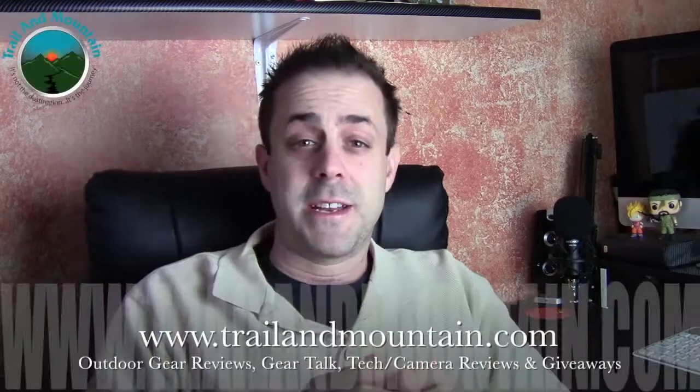Hey guys, what's up? It's Daniel with TrailerMountain.com and today I'm testing something a little different. This isn't really outdoor gear related. This is more of like behind the scenes and Trailer Mountain related, because I shoot a lot of video and a lot of times I'm away from my camera.